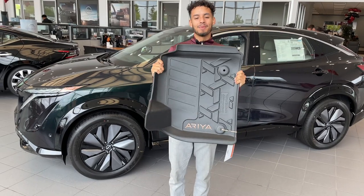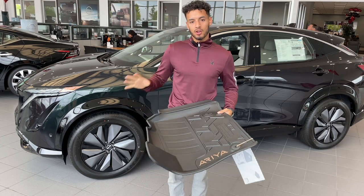Thanks Mo. So with these, it makes it a lot easier to clean out rather than getting your carpet mats clean.